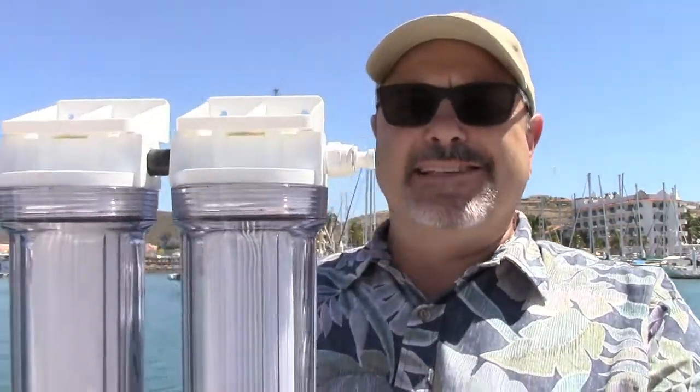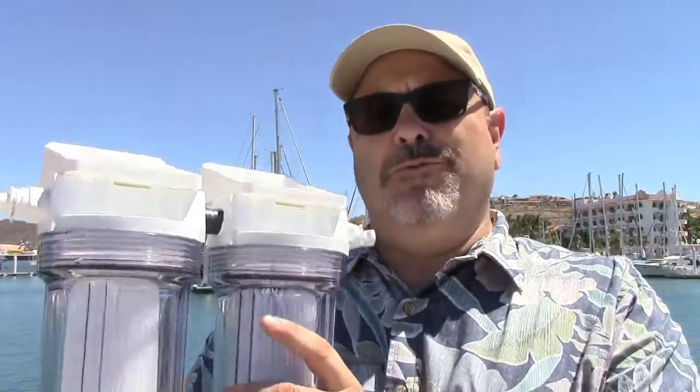This is Rich Boren with CruzRO water. Today we're going through the different modules of the CruzRO water maker. This assembly is basically assembly three in our module naming scheme, and we call this the pre-filter assembly. It's a dual filter housing set up with a blue 20-micron and a white 5-micron pre-filter pleated element, plumbed in series. There is a flow direction — it's 20 to 5 micron, so we're flowing through this way. You can't just swap the 20-micron filter with the 5, because it's not designed to flow in reverse.